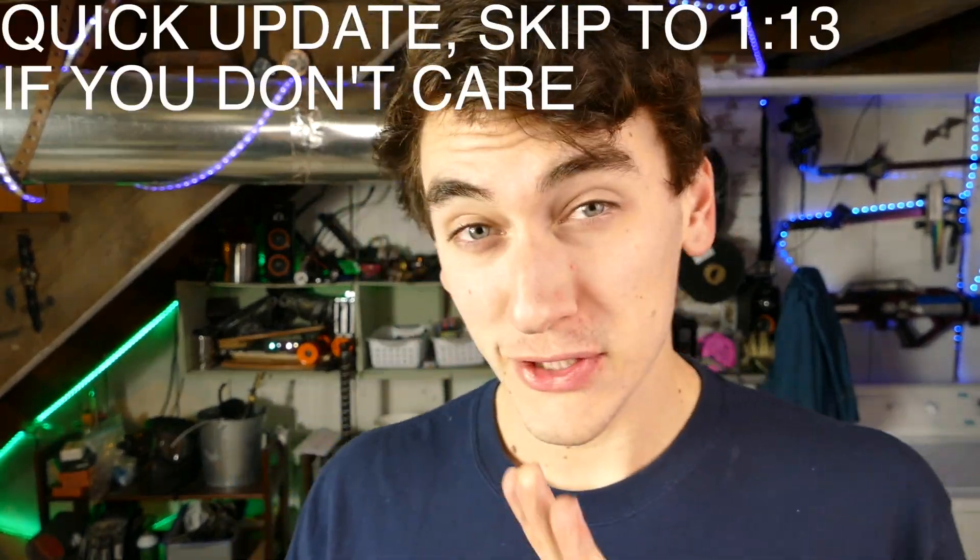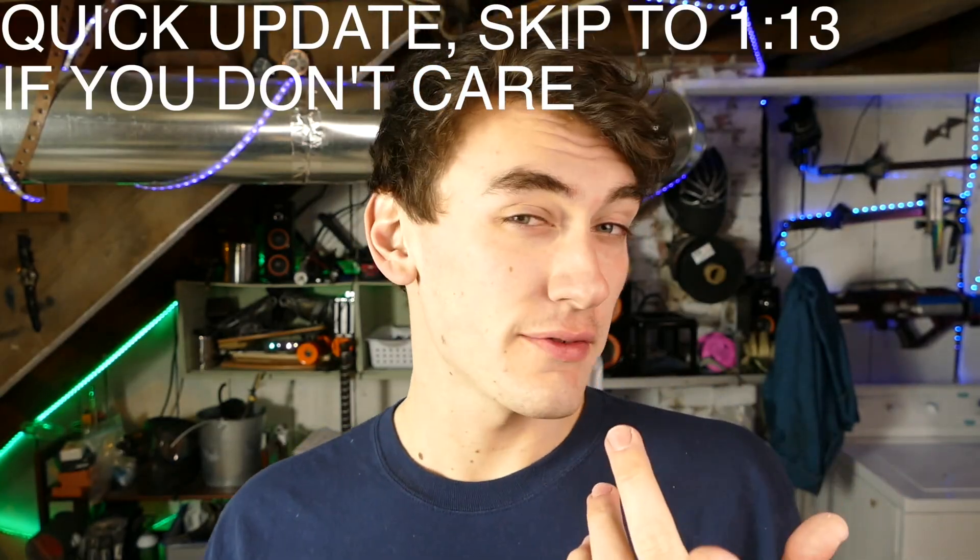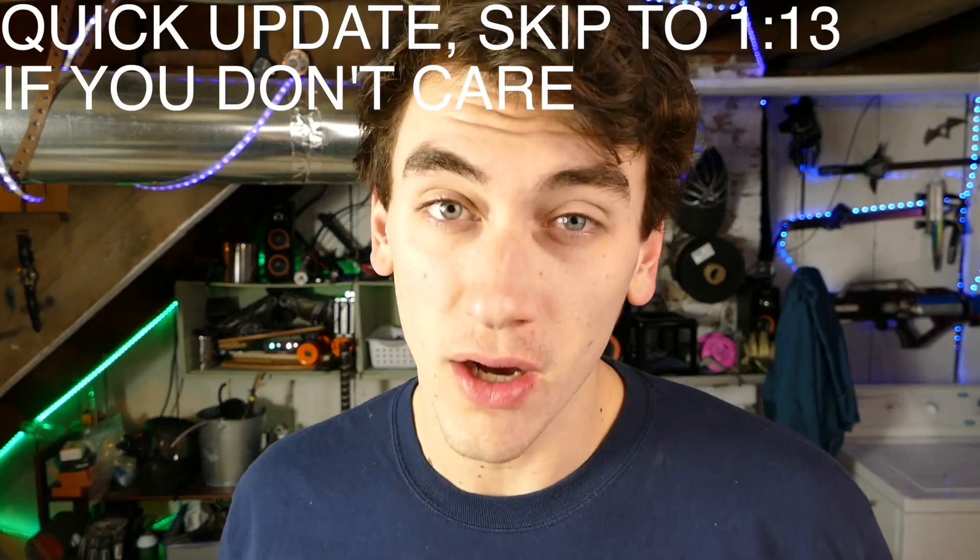What's going on guys? It's me Jake. So I'm gonna be going somewhere — I'm gonna leave it super ambiguous. We'll see if you guys have any guesses. One hint: it is freaking hot there.